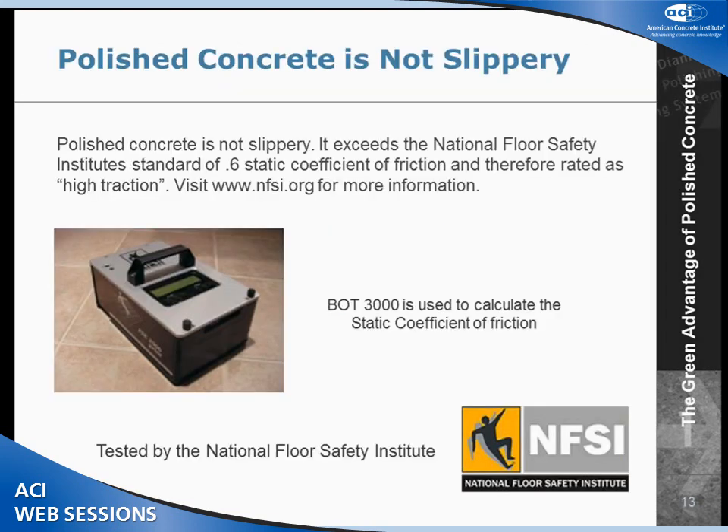There are a number of cost benefits to polishing concrete. I usually get two questions from architects. The first is: is it slippery? And the answer is no. We had our system tested by the National Floor Safety Institute, and they calculated using a BOT 3000 that polished concrete rates as high traction. It has a static coefficient reading of above 0.6. ADA has a recommendation of 0.6 or higher, and OSHA has a 0.5 — this exceeds both of those.